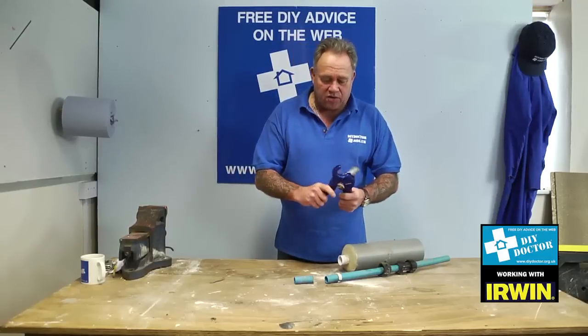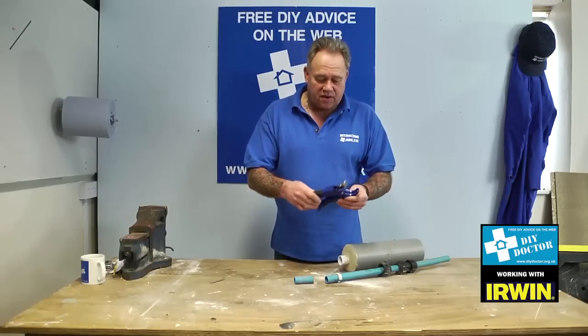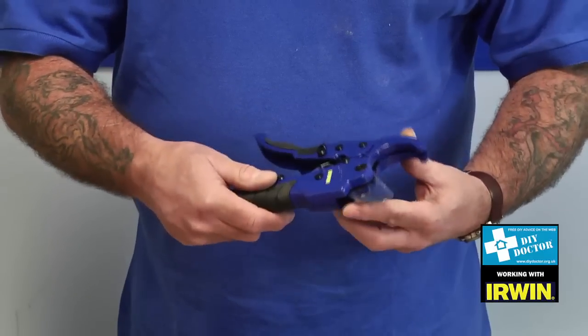So that's the Irwin 45mm and 25mm pipe cutters — a great range of cutters from Irwin.